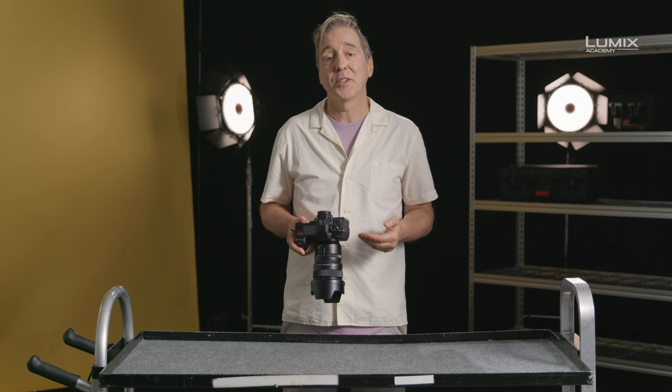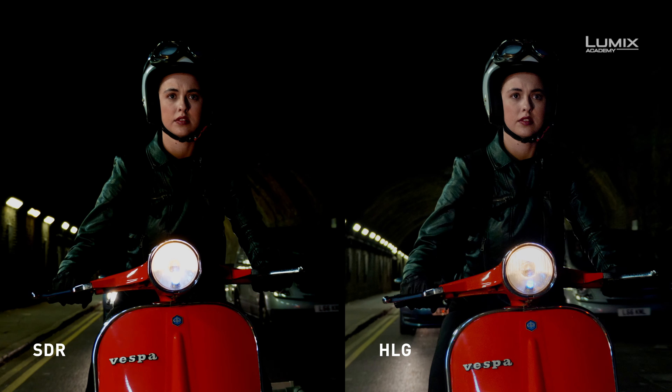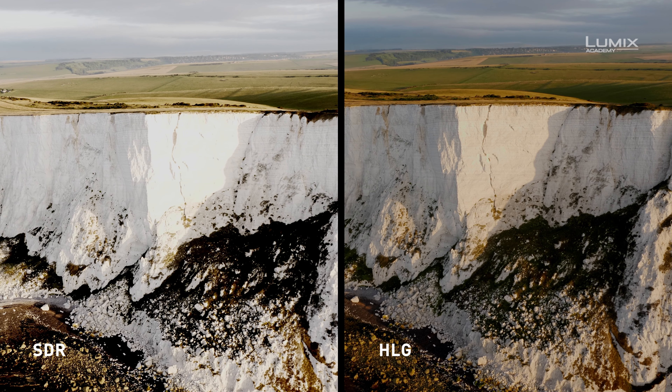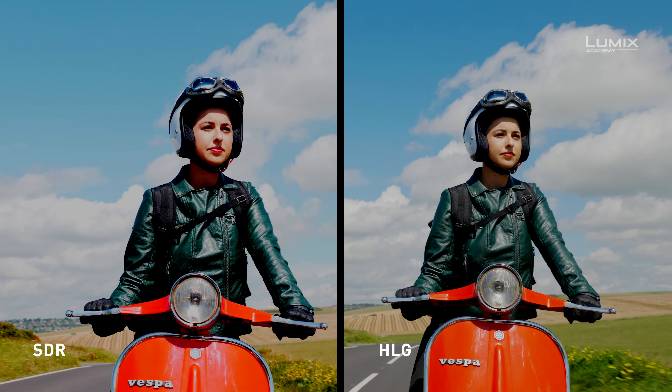So when and how to use HLG? If you're looking to deliver directly in HLG or view directly on an HLG compatible display device, shooting in HLG gives you the simplest workflow to achieve this.